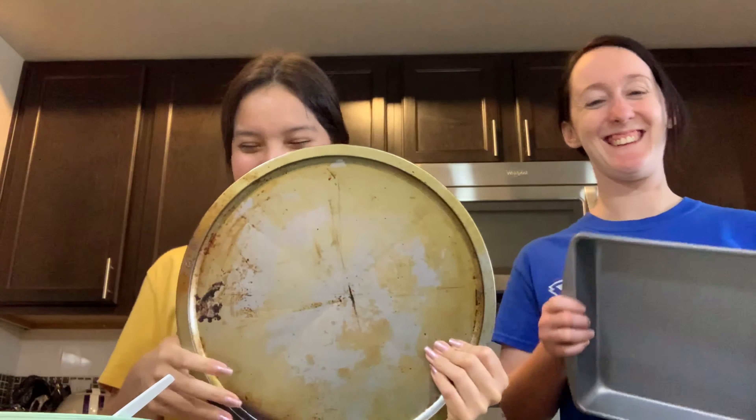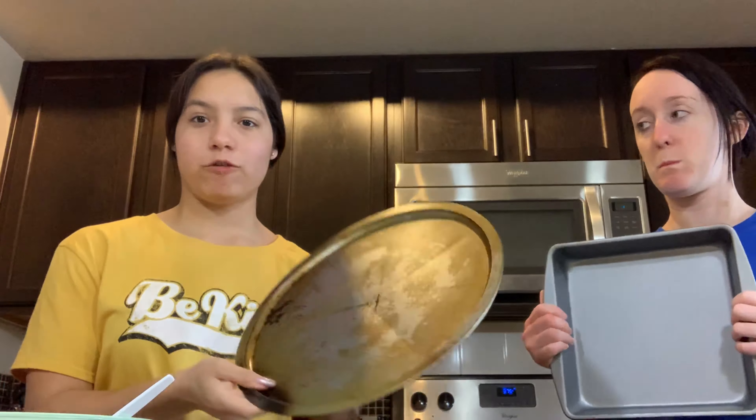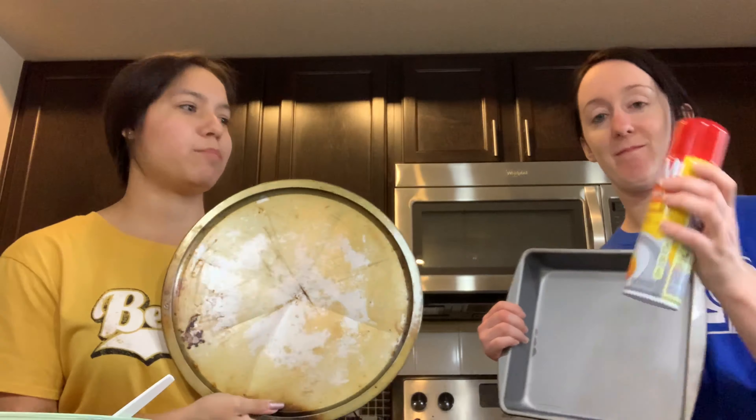That looks really good. I think you put a good amount — even though it looks like a lot. I think we are pretty much ready to bake. So we have our pans — mine has been through some days. I'm going to go ahead and put some foil, and Lily is going to coat hers with Pam.